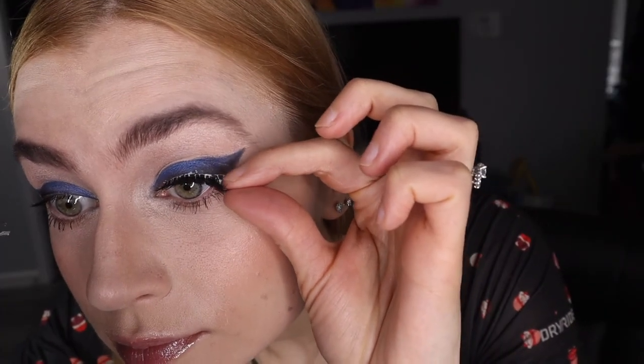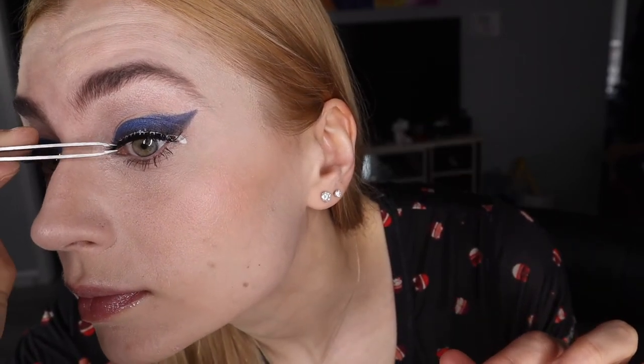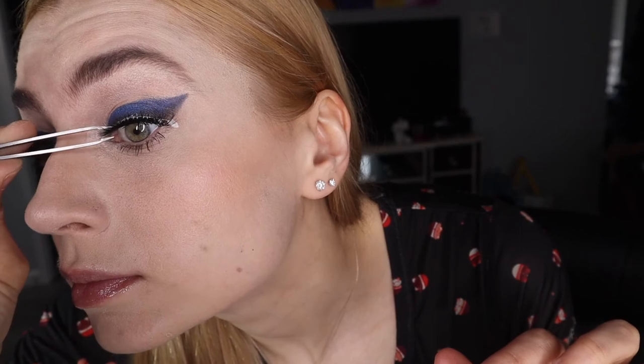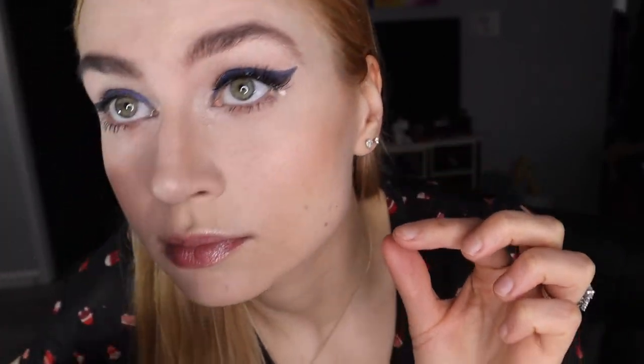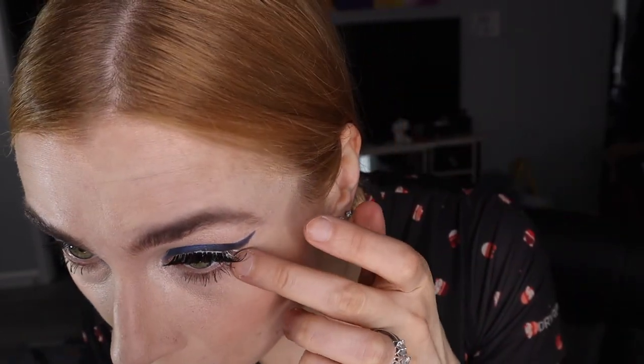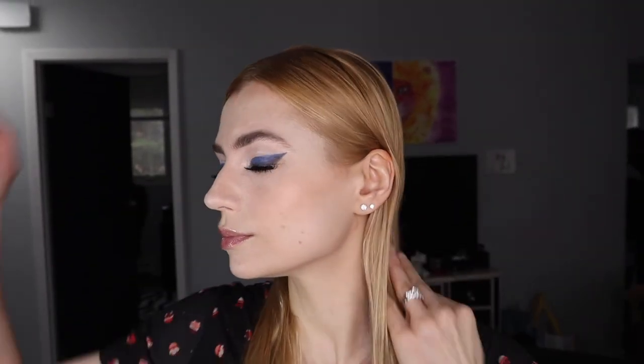Then we're doing the fake eyelashes. Without them, in my opinion, the look is not complete. But if you just want to do a more everyday look, you don't have to add them. Just place them and add a little shadow. You can choose smaller lashes or wispy eyelashes.